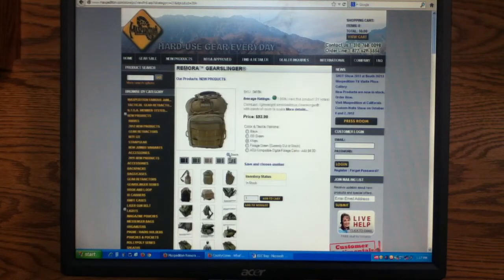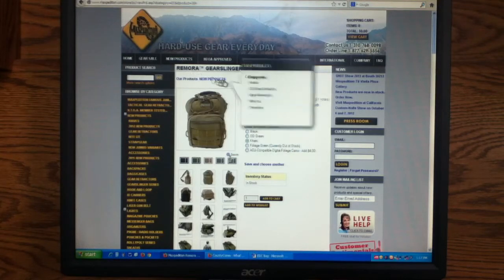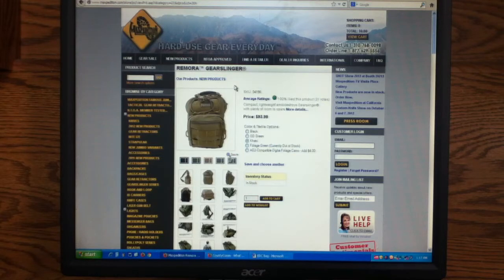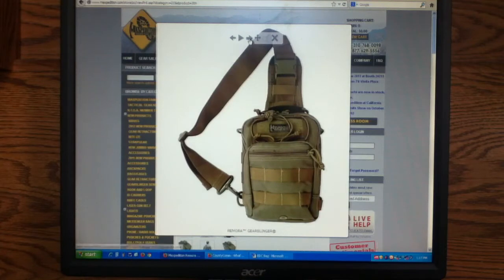The Maxpedition is obviously a great company. They make really high-quality products — it's a 1,000 denier nylon with triple polyurethane coating, which makes them basically waterproof. This is the Remora. I think it's the smallest over-the-shoulder bag they make. It's part of their Gear Slinger series.